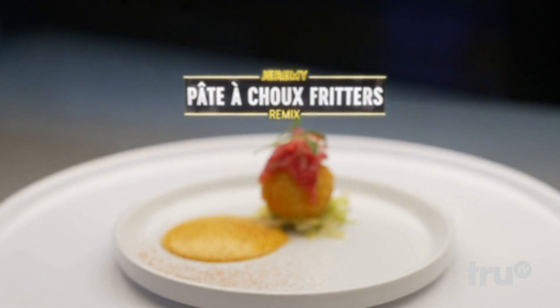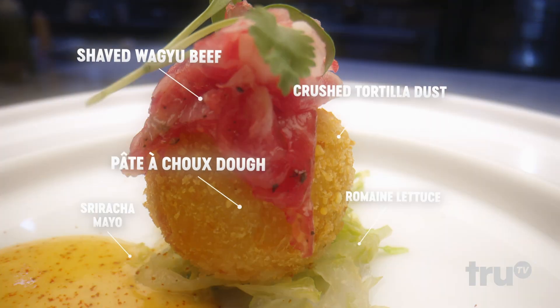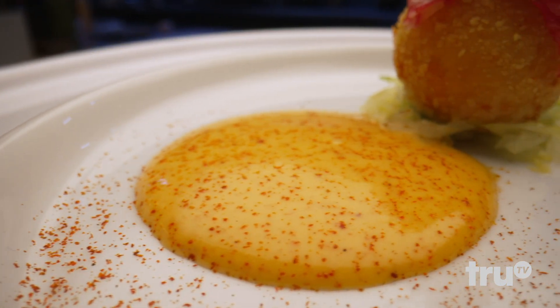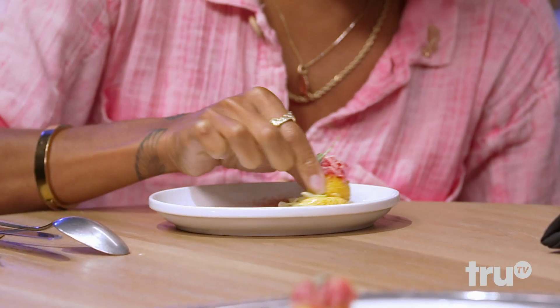Here's my remix. So inside that little thing is the cheese, the pâte à choux dough we made, and the shaved wagyu beef. Then I took taco shells, blended them up into a powder and folded it into the bread crumb. And then this right here is our Baja sauce. Just take it like this and take it for a little ride. It goes in your mouth. That's the cheesy gordita crunch.